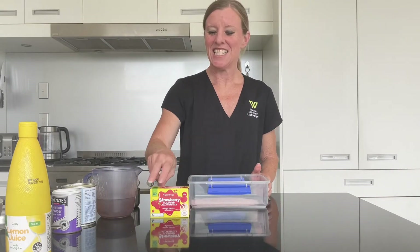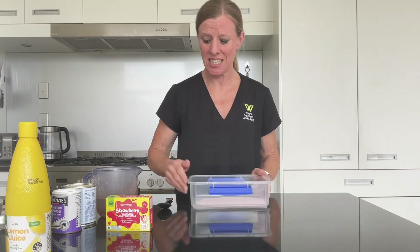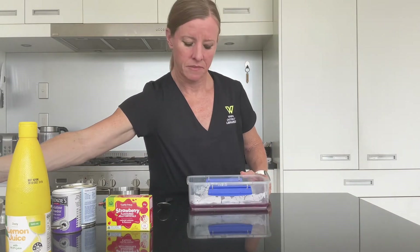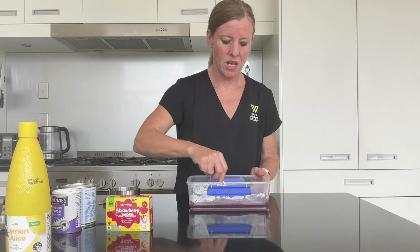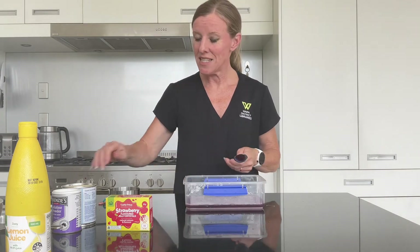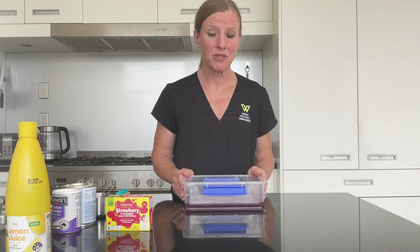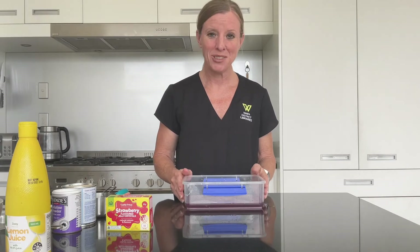Now it's time to make our jelly. Empty your packet of flavoured crystals into a slightly larger container. Add one cup of boiling water and give it a good stir until the jelly crystals have dissolved — that takes about a minute or so. Then add half a cup of cold water and give that a stir. Place it in the fridge for about half an hour; we want it to firm up a little bit but not too much — we want it slightly syrupy.